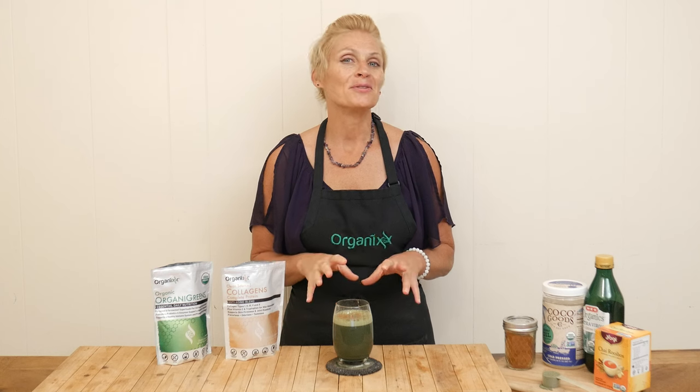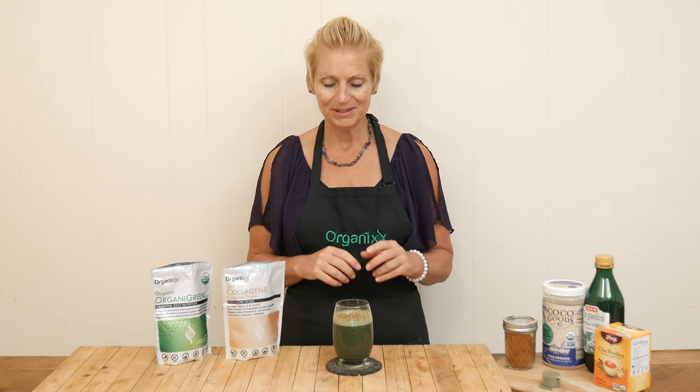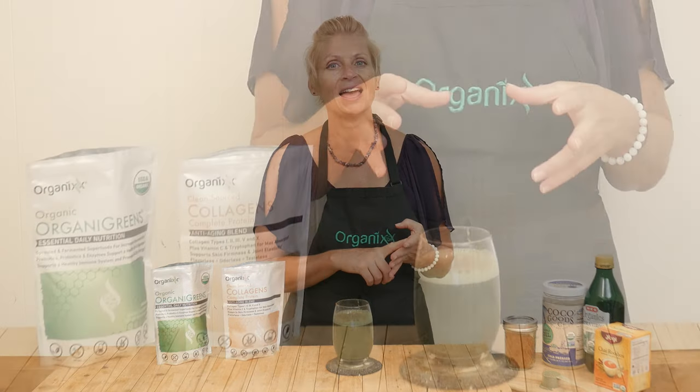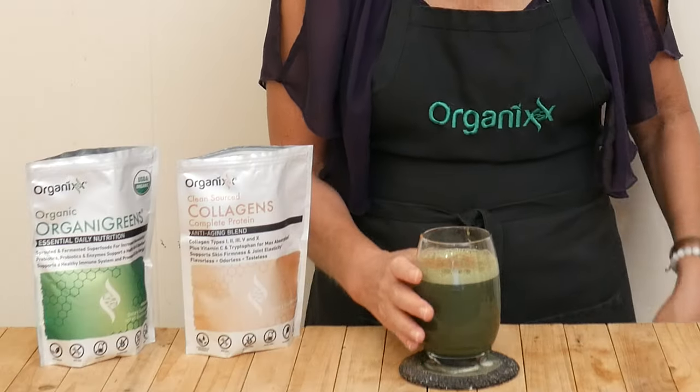We are ready to give this meal replacement drink a taste. Just like any of our recipes, make them work for you. I added a little bit of Ceylon cinnamon on top, but you can really play with these flavors. If you like chocolate, you could add in some cocoa powder. If you like more of a spicy drink, you could add in some cayenne pepper, ground ginger, or even some turmeric. So let's give it a taste.